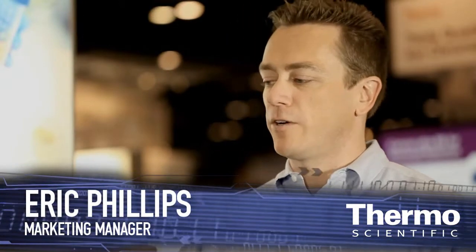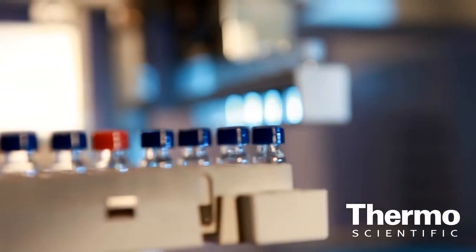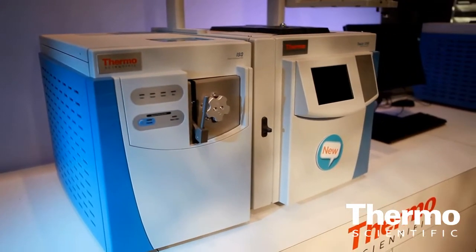We start off with the sample preparation, evaporating or concentrating the samples down. Then those samples get placed on the new Triplus RSH auto sampler for separation chromatographically on the new Trace 1310 GC, for detection on the TSQ Quantum XLS Ultra.